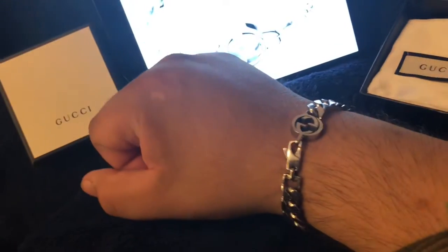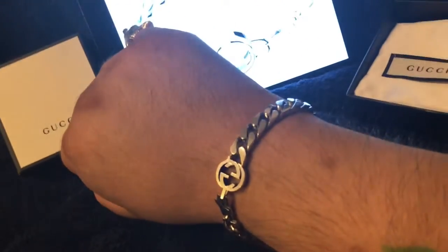So yeah, that's pretty much how it looks. It's pretty cool, I really like it — I wear it every day, so it's awesome.